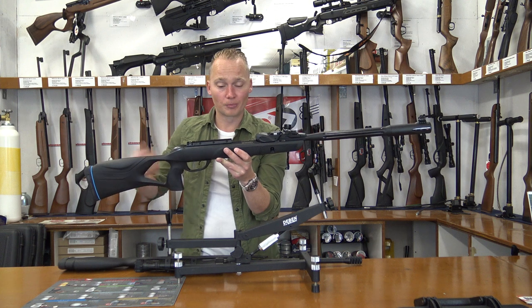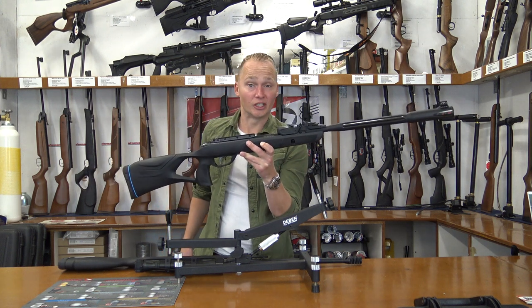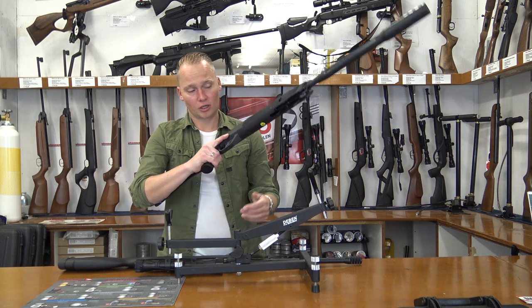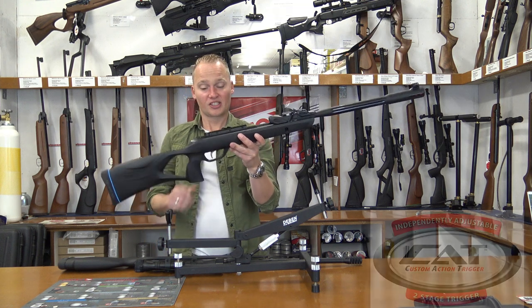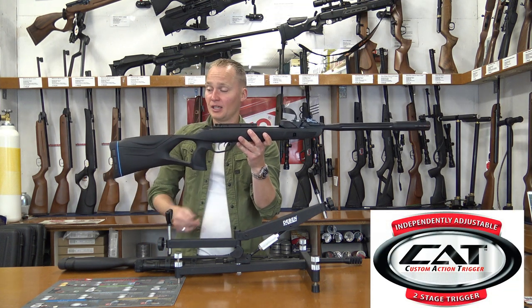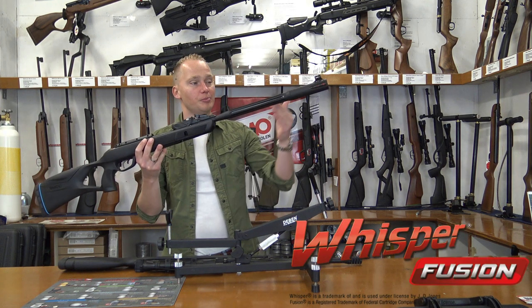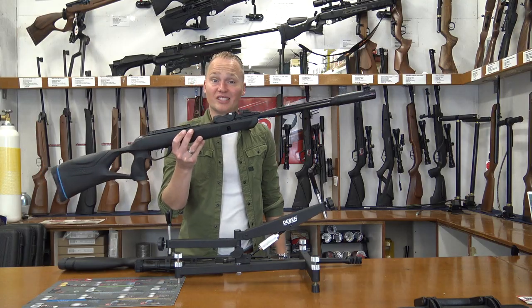The recoil reduction rail is basically an 11mm dovetail rail so you can place any scope on there. This air rifle also has the IGT gas piston, an ambidextrous synthetic stock — sturdy with quite a good grip — the custom action trigger, a rubber butt plate, and the Whisper Fusion barrel, which is essentially a silenced barrel. Let's take it to the range and test it.